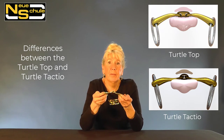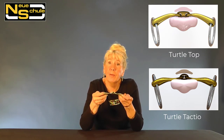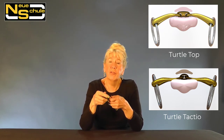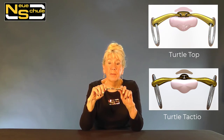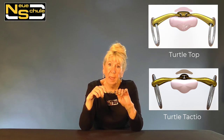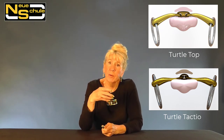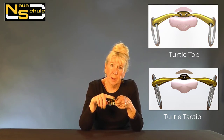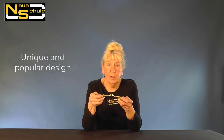I'm very briefly going to answer a frequently asked question: what is the difference between the Turtle Tactio and the Turtle Top? Please bear in mind there is a full video going into much more detail. In essence, the Turtle Top has a very uniform weight-bearing surface down onto the floor of the mouth, whereas the Tactio utilizes the centre of the tongue in order to reduce the pressure between the bars. If we have a very sensitive horse, it's often stemming from the bar area — so we have a huge weight-bearing surface but we haven't got the bulk between the bars with the Tactio.